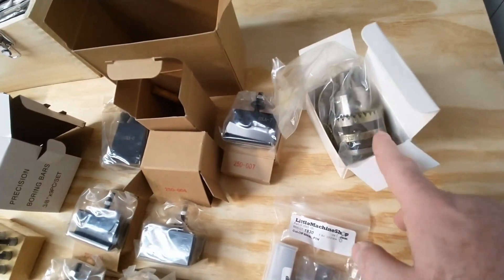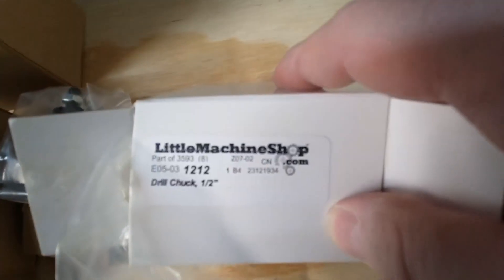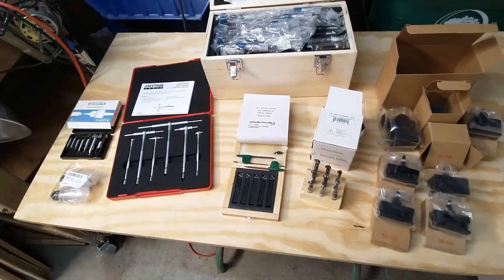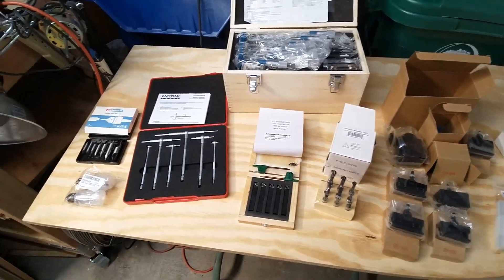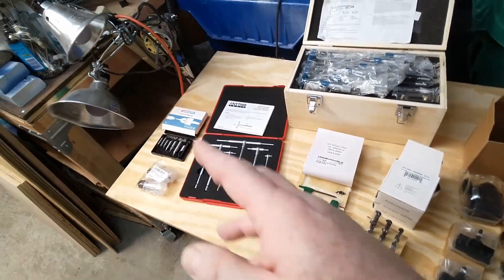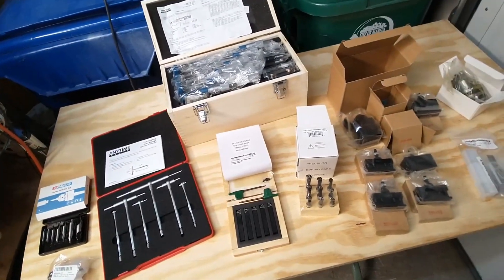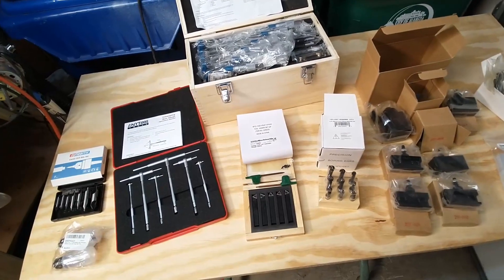The kit also comes with a one-thirty-second to half-inch Jacobs 33 drill chuck. That'll get me started for basics. Along with what already came with the lathe, this should let me play around and see how well it works, and get me started on a number of basic projects.